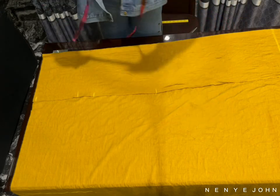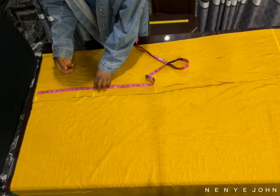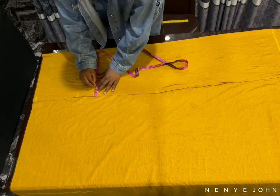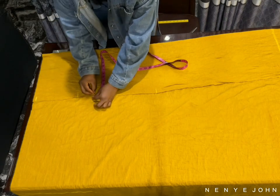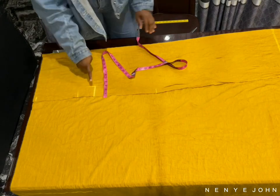Now the next thing you do — come to that crotch depth line, the third line. Come to that crotch step line and go in by 2.5 inches. This is for the front. As you can see I've marked it and I'm trying to connect it all the way to the waist. To be very honest I don't even think I need to explain much because it's quite self-explanatory.